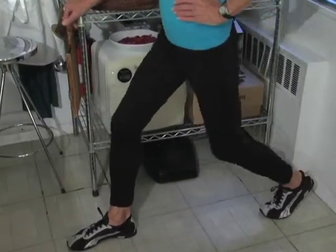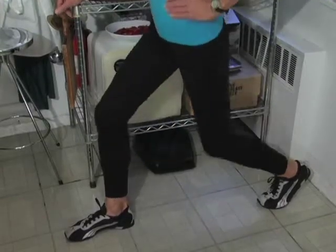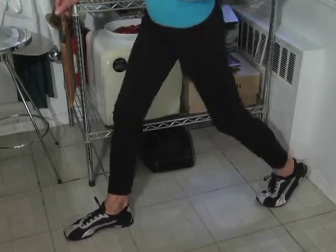And if you do have any knee issues, just go part way down. If you don't have knee issues, the deeper you go, the more you will benefit.